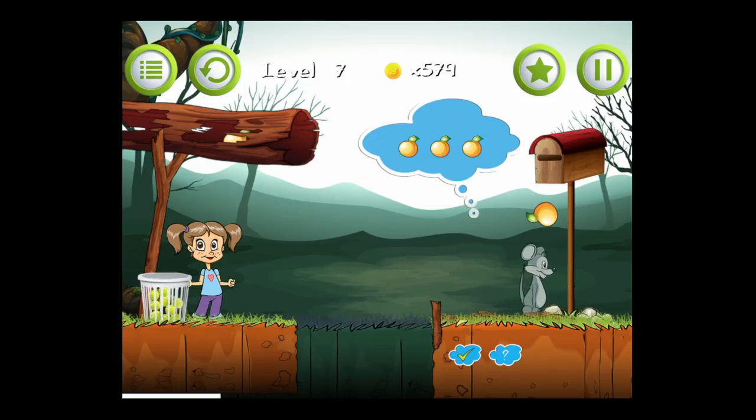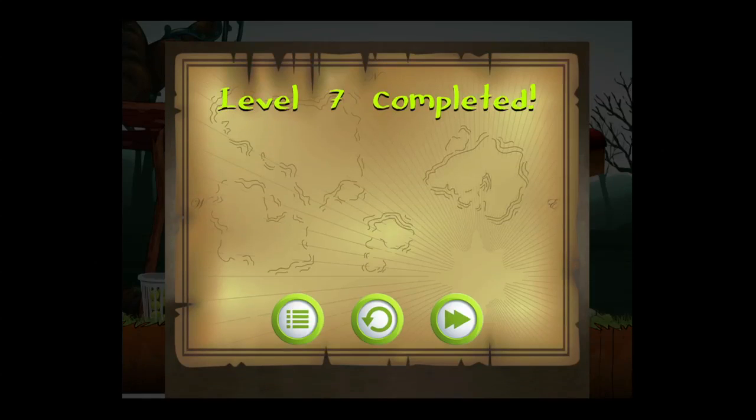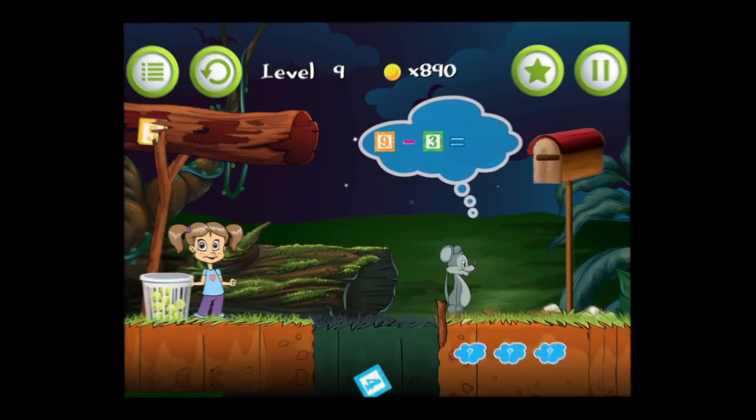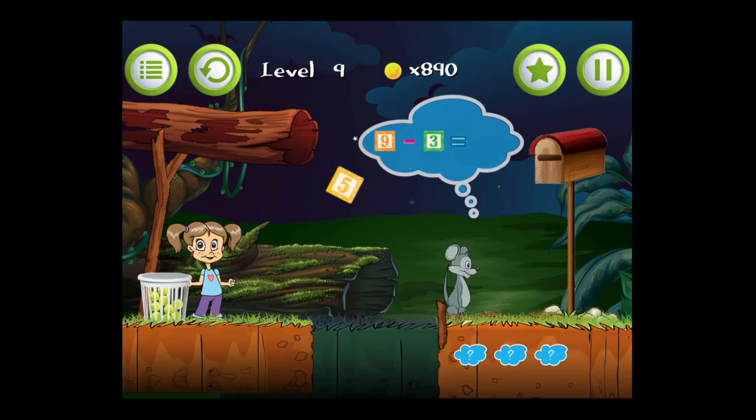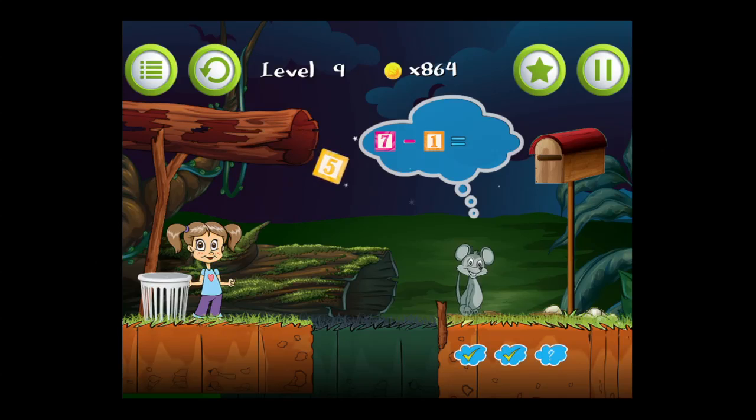If kids are having a hard time they can just restart a level. All of the backgrounds are different for each level, and the log flume can be on the left or right side, so you get a little taste of around the world, even at night. Now I'm going to use the tennis balls again — tap, tap, tap — to help get that six over to the mouse and complete the level.